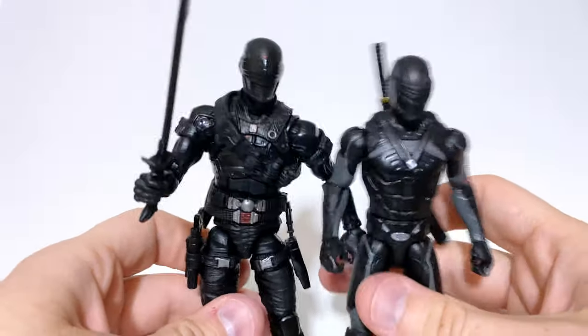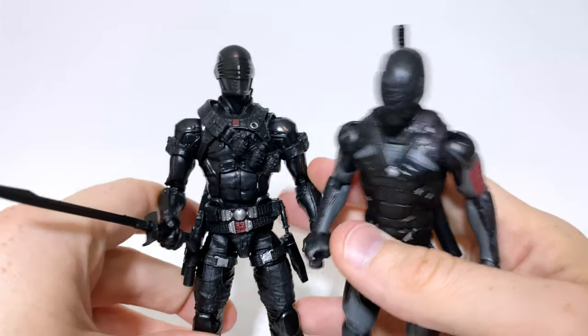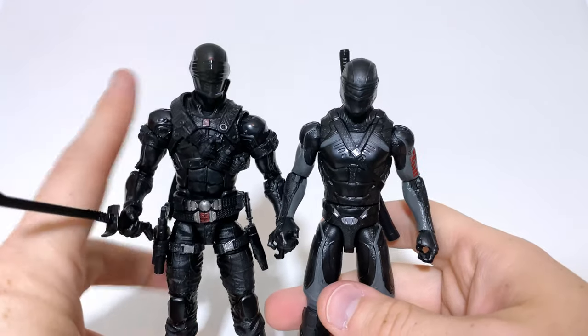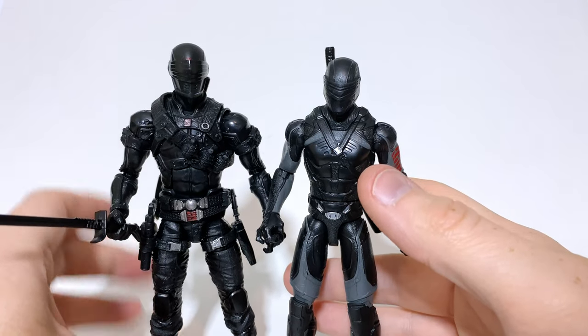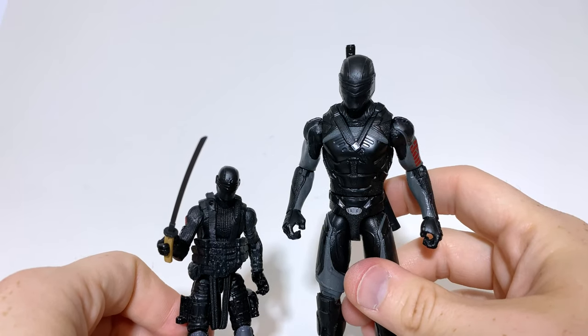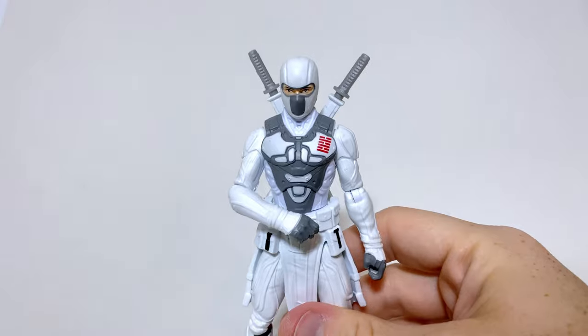Here we have the classified version of Snake Eyes — I don't have the movie classified version yet, he's on pre-order. And here is the basic figure we're reviewing today. It almost works scale-wise, but the classified figure is a little taller and throws it off. Especially in proportions, the classified version is much more slender while this one is much bulkier, so they probably won't look great on the shelf together. And just for fun, here he is with a Pursuit of Cobra Snake Eyes — the heights are way, way off. And here he is with his Arashikage brethren, Storm Shadow.